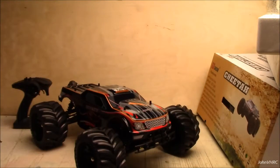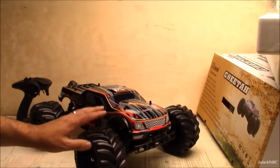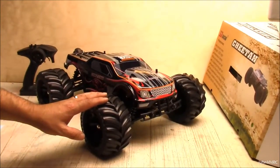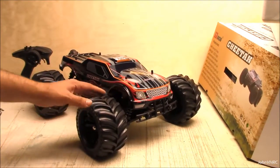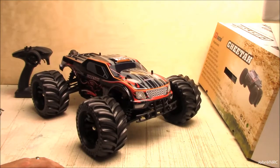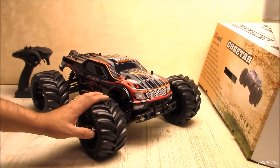Alright guys, there is the unboxing of the Cheetah. If you liked it please let me know. Once the weather breaks we'll take her outside and see what it's got — I'm pretty pumped about this. They're saying like 50 miles an hour, which I think is 70 to 80 kilometers, something like that. It cooks!